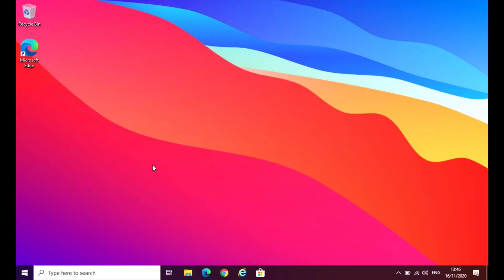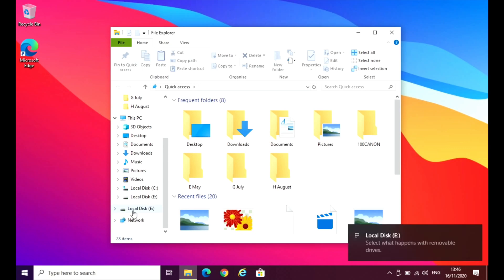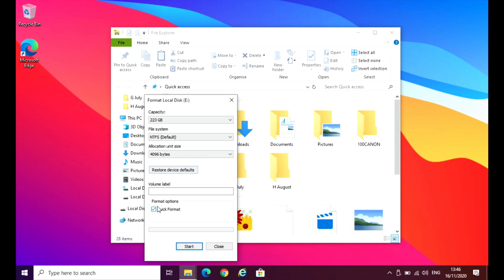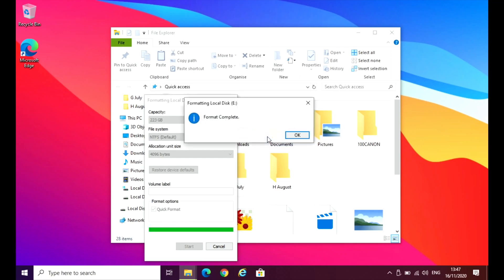First step, you need to plug your drive into a Windows PC. Let's plug that in — you can hear that it's identified. There's a problem with this disk, but we don't need to worry about that. Go down to the disk — it's labelled as E at the moment. Hit format. As long as you're formatting as NTFS, just hit start and hit OK. And that's done.